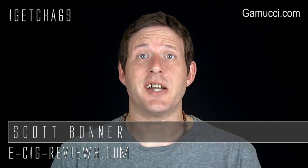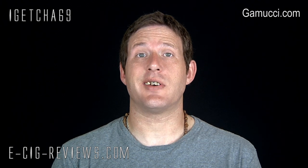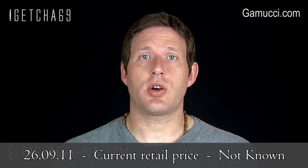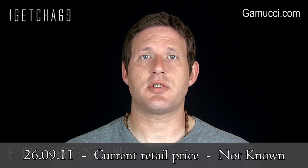Hello, my name's Scott. Today I'm going to be doing a review — an updated review — on the Gamucci Micro Cartomizer Edition, which I received from www.gamucci.com. Before I start, I must point out I did receive it free of charge for the purpose of conducting a review. My opinion remains true, honest, and accurate as always. So let's go straight ahead and see what's in the box.